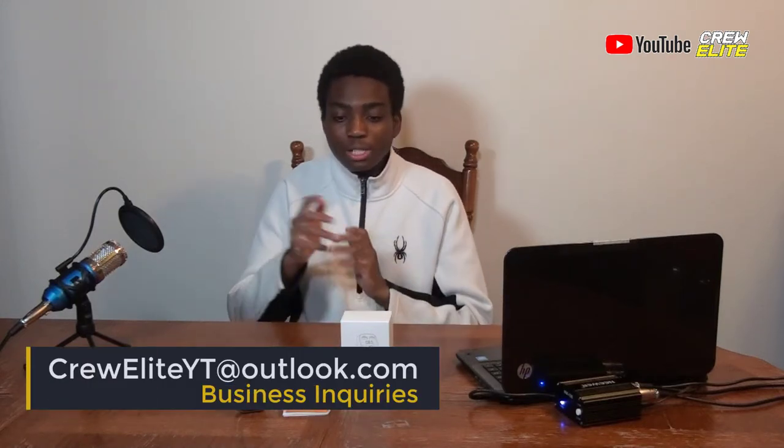Hopefully you guys enjoy this video — I know I did making it. Make sure you subscribe, leave a like, and click post notifications to get updates whenever we upload. Leave a comment if you have any questions on how to use this product or need more info or clarification. I'm down to answer any questions. If you are a business owner or company owner and want to work with me, my business inquiries email is crewL8YT at outlook.com. Send me your messages there and I will definitely check it out.